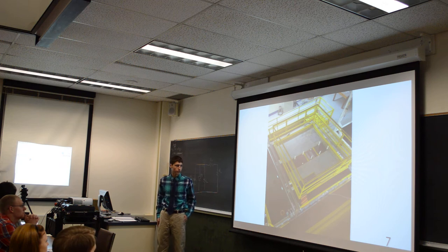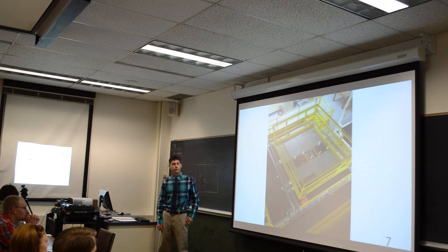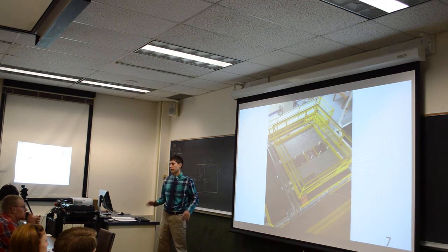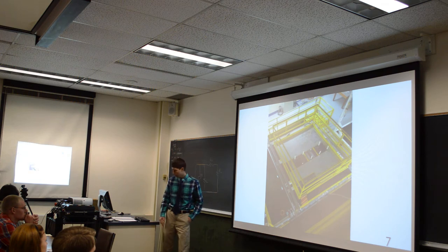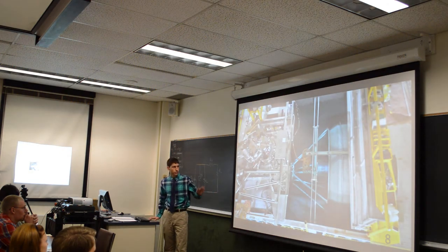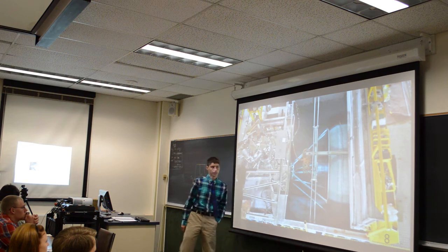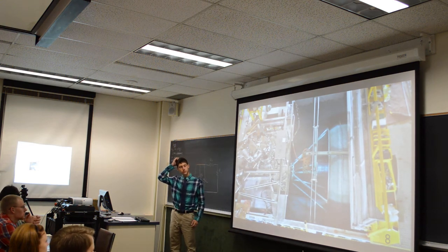This is the Marx capacitor bank — it holds about 32 capacitors. This is where the firing first starts. The capacitors are charged in parallel, they are then switched into a series alignment and fired into the intermediate storage, which is the main section. This is the power amplification stage of the Z-Pinch.